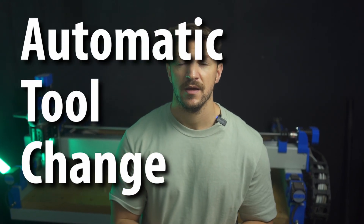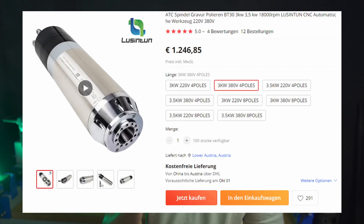If you're feeling very fancy you could also go with an ATC — an automatic tool changer spindle — but the spindle alone costs over 1000 euros, plus shipping, plus import fees. Then you'll need an appropriate VFD and some tool holders, so all together we are probably looking at two grand for a working ATC spindle.